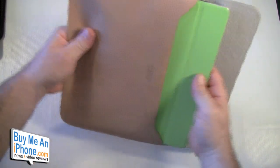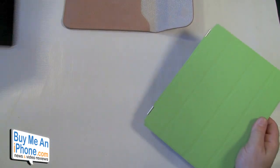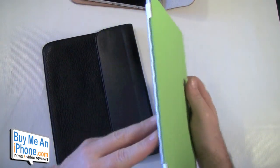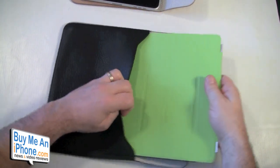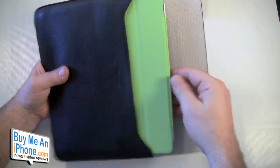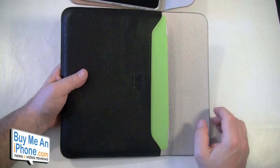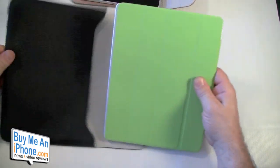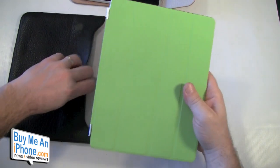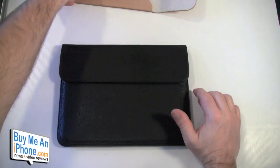One thing you want to be aware of: as you can see I am putting my iPad into the pouch with the spine portion of the Smart Cover down. That's because if you put it in with the flap first, it tends to slide the Smart Cover off a little bit. Sometimes the display actually wakes up as a result. So put it in with the spine down and you're going to be just fine.